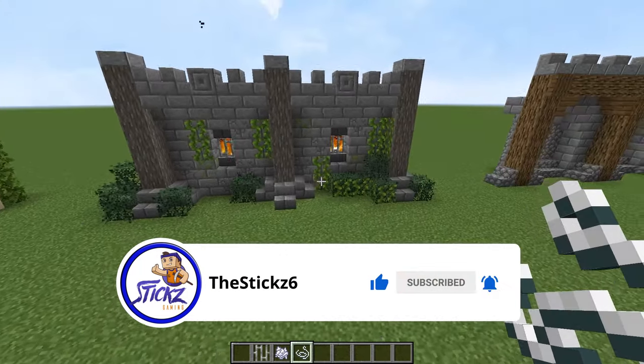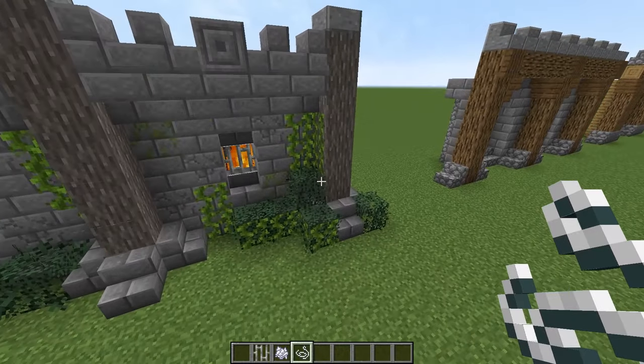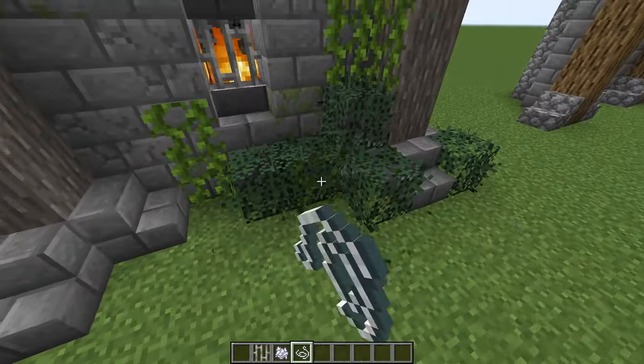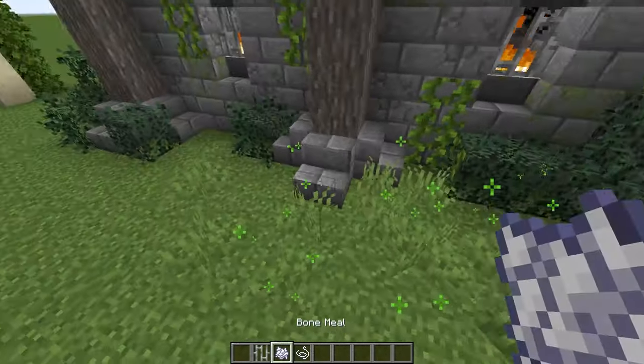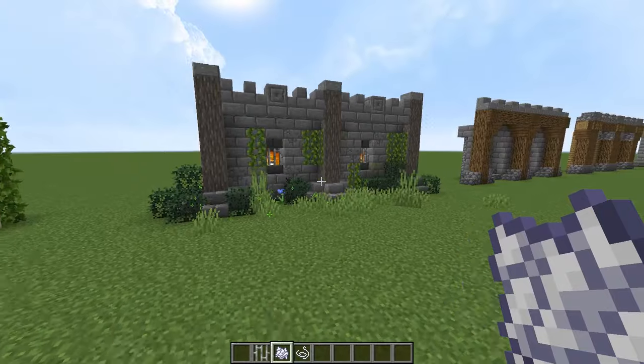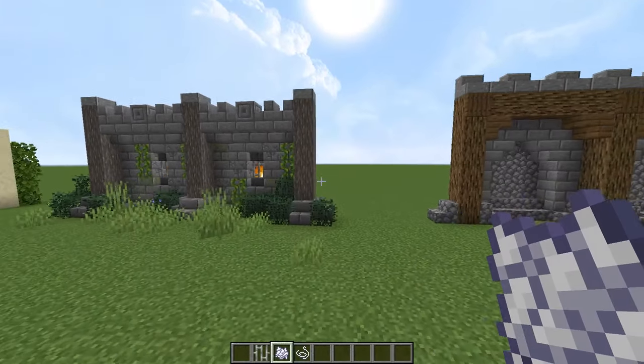And then you can just sprinkle in a bunch of leaves around. And you can place string now to stop this stuff growing wherever you don't want it. Bone mealing things just makes an awful lot of difference — it just changes the wall up completely.